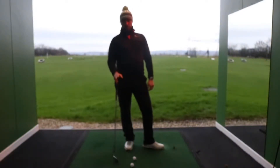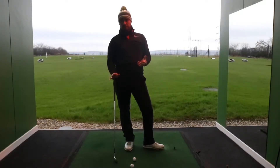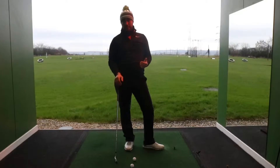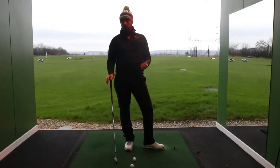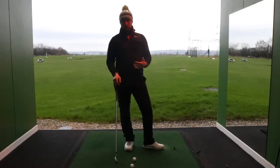I've talked about bunker shots, flop shots, and plugged lies in the bunker. A shot that is used a lot in Scotland, and in amateur golf as well, is a low bump and run shot. So I want to talk you through how we would play this shot.